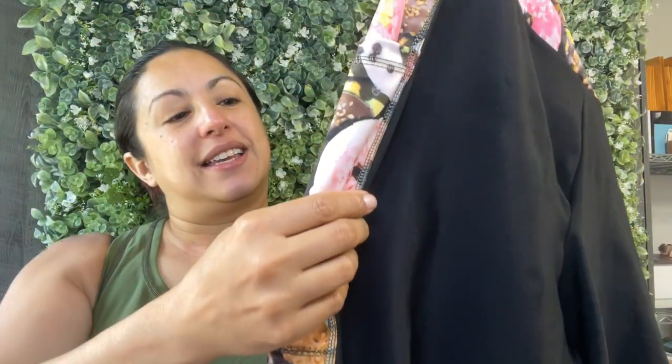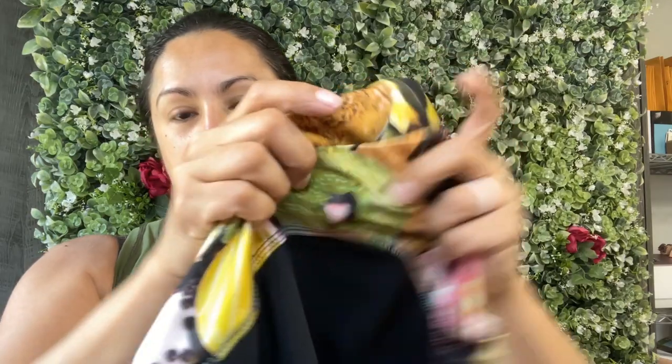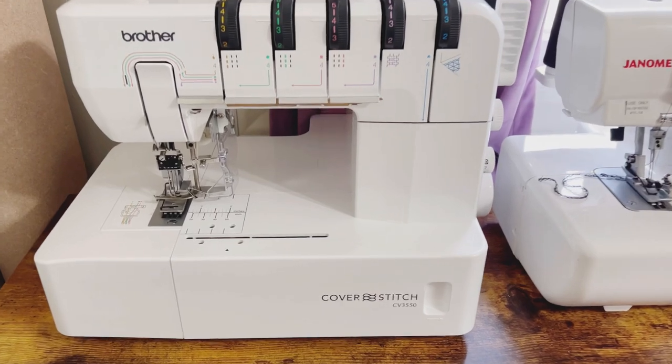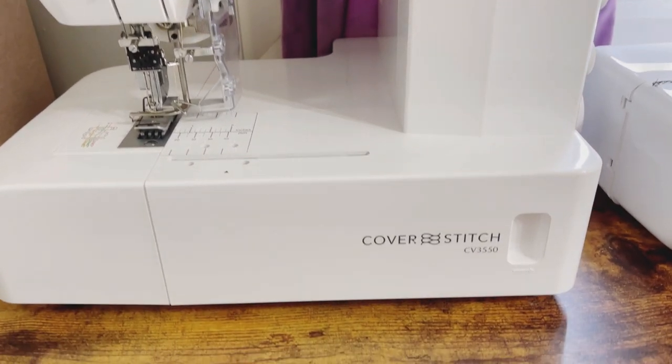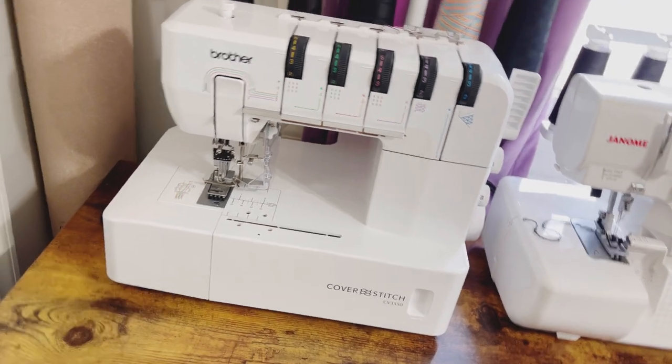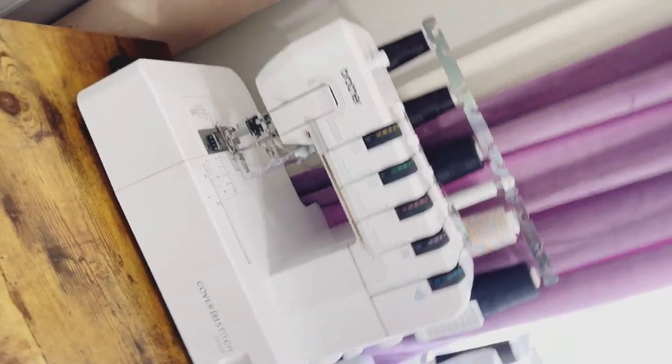I also decided to do some really fun cover stitching on my tights using a rainbow thread. But it has been over a year since I've used my cover stitch machine, and it was like, 'Who are you? Oh, you're calling on me now? Now you want to be friends? Well, I'm mad at you — I'm going to cooperate to the smallest degree.' And it absolutely did. My cover stitching was so rough. I unpicked it twice and then was like, whatever happens, happens, and ended up leaving it in.